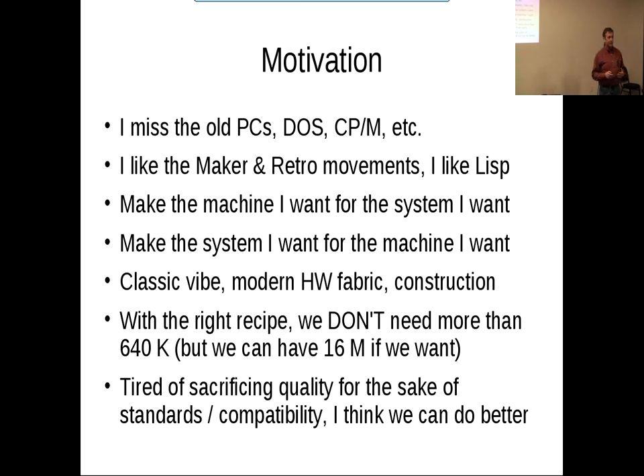With the right recipe, we don't need more than 640K, but you can have up to 16 megabytes of address space on this machine. And when I say quality, maybe I should say suitability for purpose, which is an aspect of quality. If you don't have to conform to all the conventions in order to be compatible with every other machine and every other piece of software, you can make a very simple and rational set of choices to get just what you want. That's really what this is about.